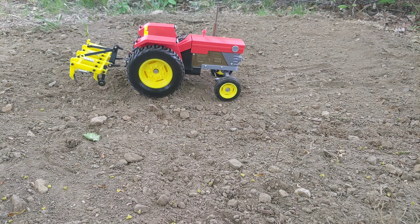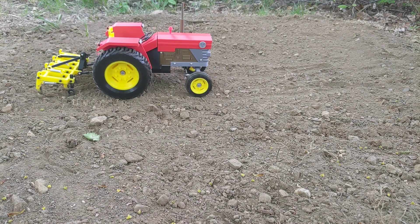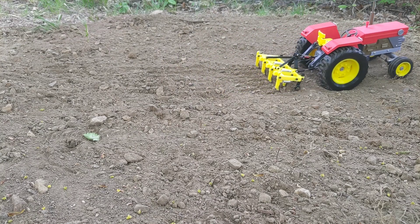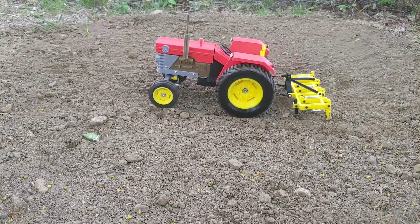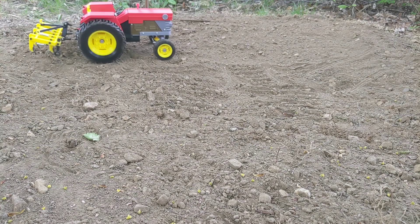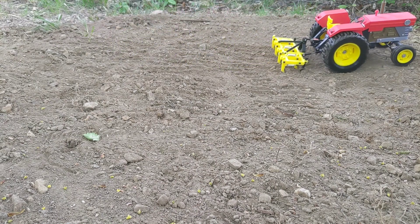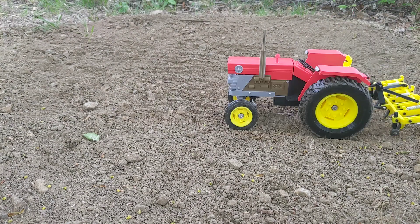Alrighty then, let's get to work. It looks like we're having a little bit of trouble with traction here, mostly due to our forgetful farm hand not putting up those guide wheels on the cultivator. But no worries, we'll just power through and see if we can't get her done before dinner. Looks like the springs on the cultivator are doing their job properly and letting these tines give way when they hit a rock, and there's a lot of rocks around in this here soil.